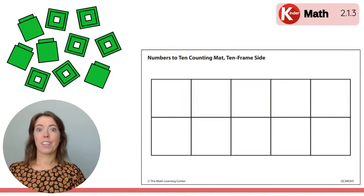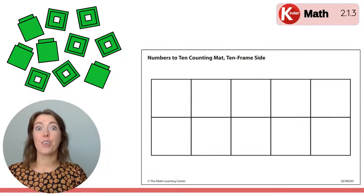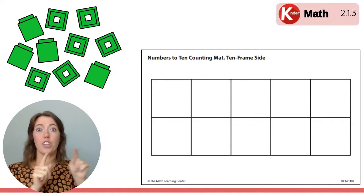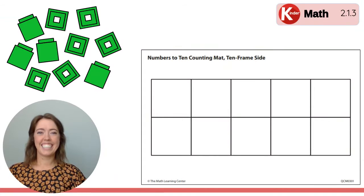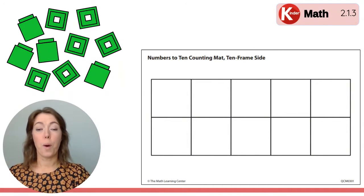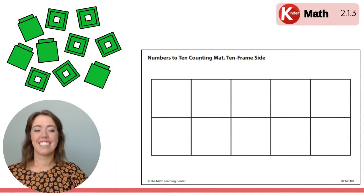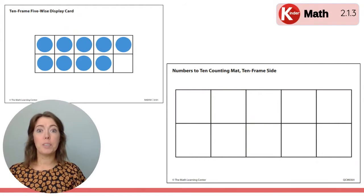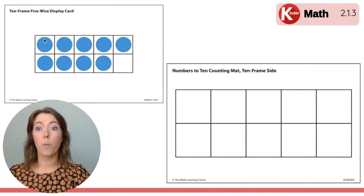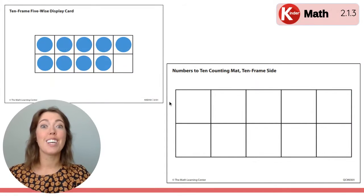We have our cleared off 10 frame. We're going to do one more. Remember, you can look at the top row and the bottom row and then build them on your mat. Here it comes. Build what you saw on that 10 frame on your 10 frame mat right here using your cubes. Let's check — I'll show you one more time. Does your 10 frame match the one you just saw? How many cubes did you put on the top row? It's all filled up, so there should be five. One, two, three, four, five. Five dots, so you put five cubes on the top row.